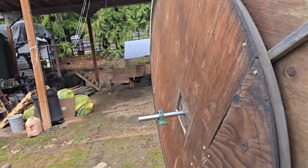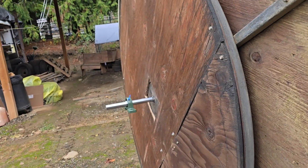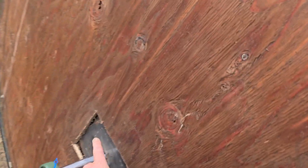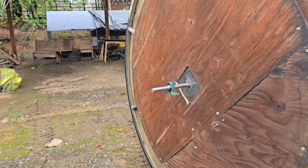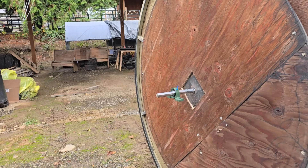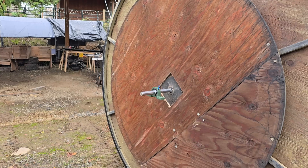So anyway guys, that's how I did it. This is where the belt rides, and that seems to work pretty good. The biggest part is making sure you get this centered in the middle all the way around. It could be a little off — I think it's about a sixteenth of an inch off from being perfectly in the middle of that circle.